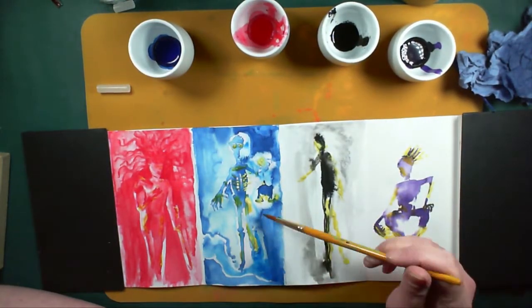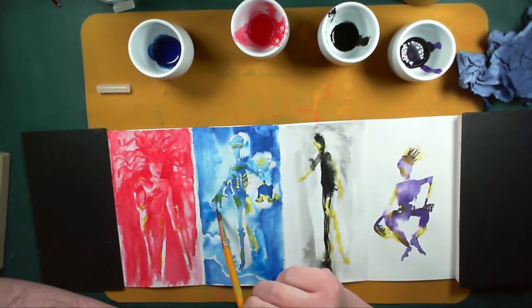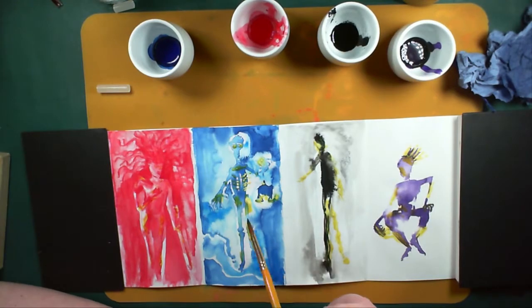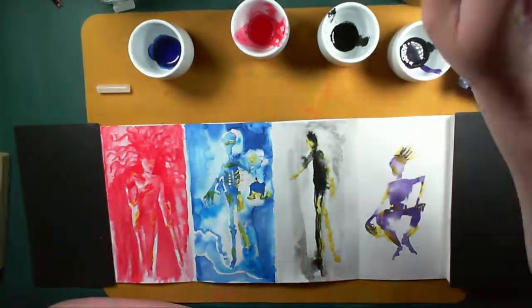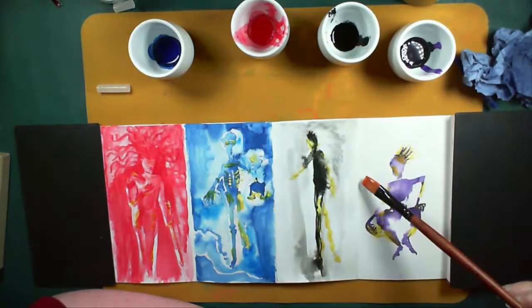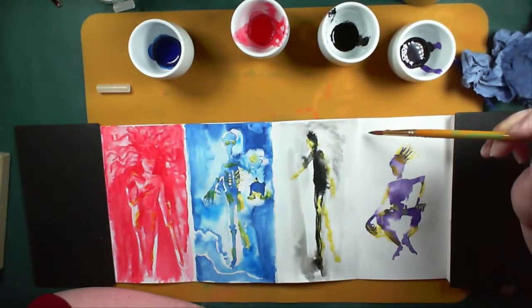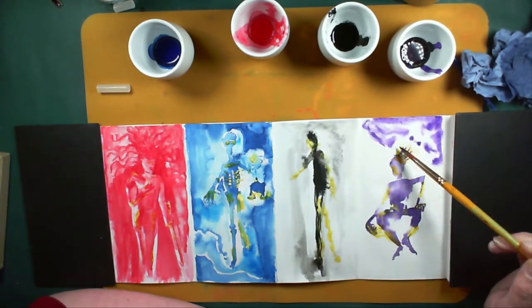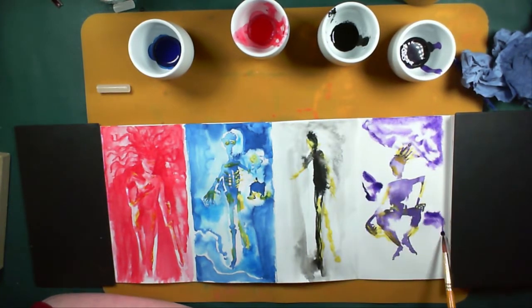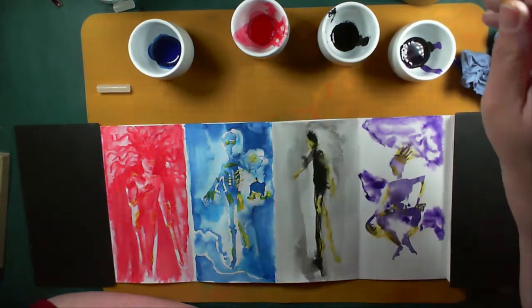I knew it couldn't be green, and yellow unfortunately doesn't really show up well on white. I was trying to keep it down to the basic colours I got in that set: black, red, yellow, blue, and green. The blue is actually brighter than I'd expect for Prussian blue, but still pretty good.